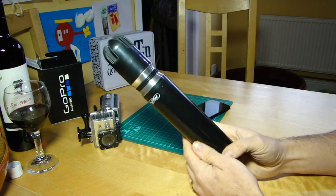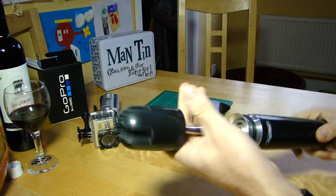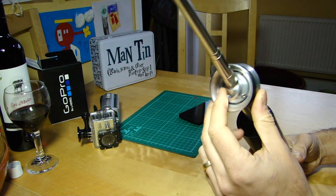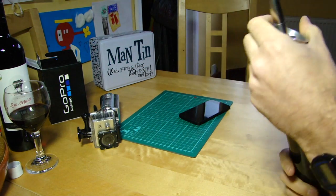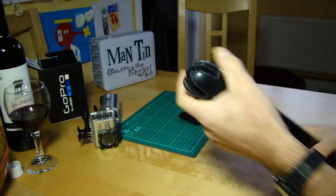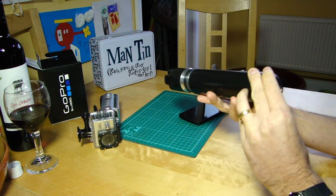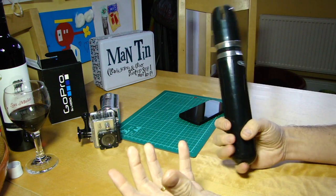The build quality is very good — very solid. It's a quite chunky telescoping system and the gimbal is nicely machined. It's all made and put together in the United States, which is unusual these days. All in all it's a pretty good package — I'm quite impressed.